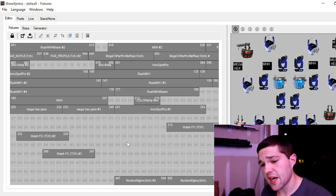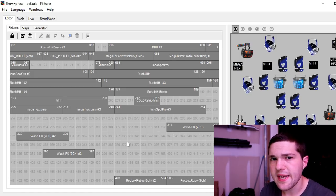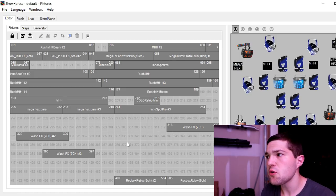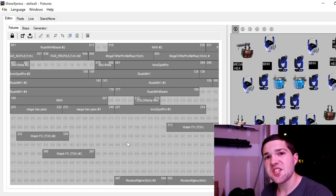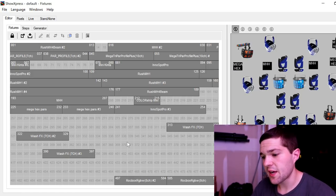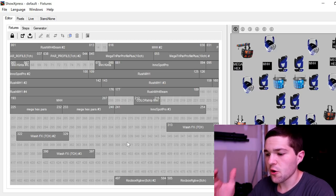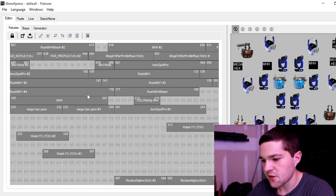So you have 512 channels. You can run, say, an ADJ Element Hex in 8-channel mode. But how do you put it in 8-channel mode and how do you actually set it to the specific DMX address that it needs to be at? When you patch in your fixtures — this is called patching — it's the same thing on the iPad for the ADJ MyDMX. You're going to patch in all of your fixtures.